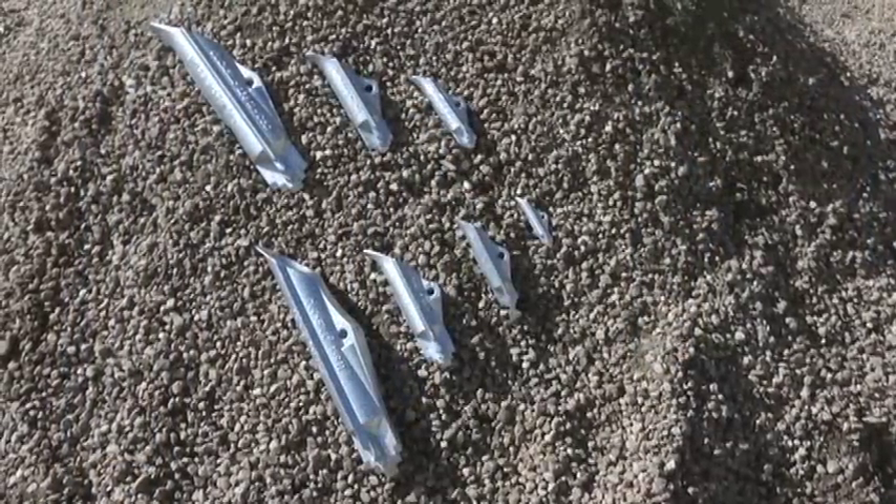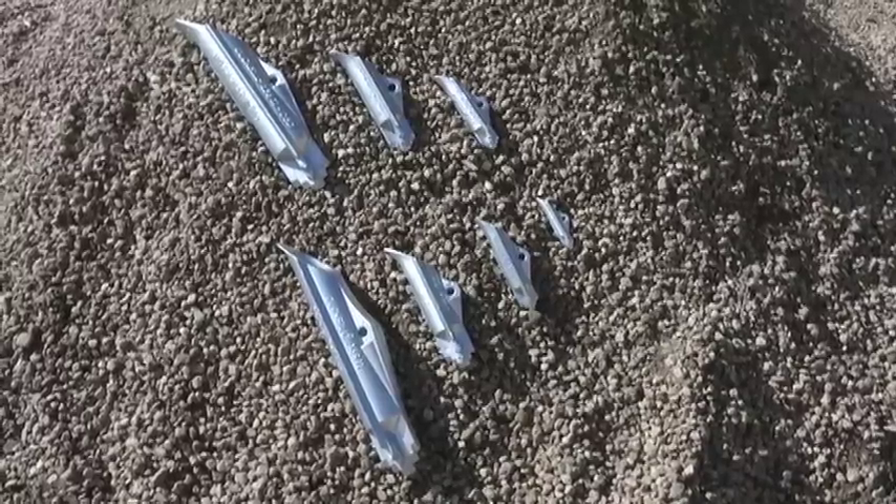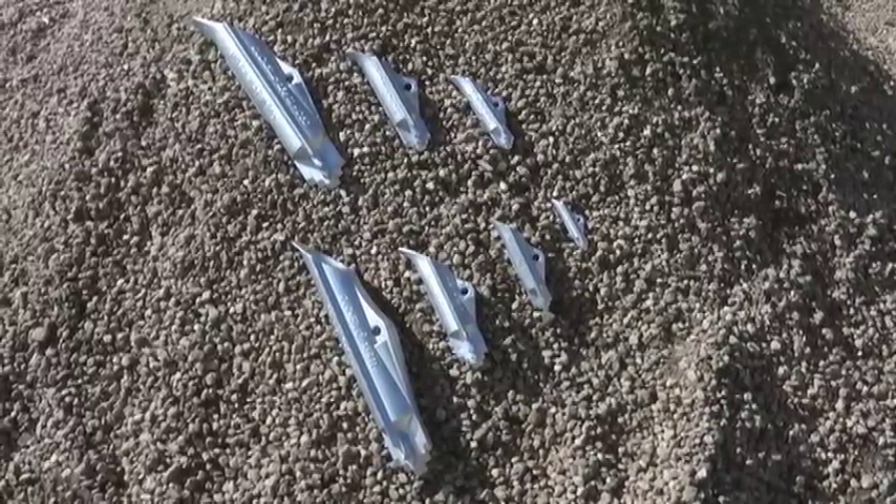From temporary to permanent applications, Duckbill Earth Anchors are your number one choice. And here's how they work.